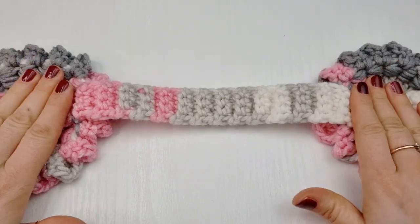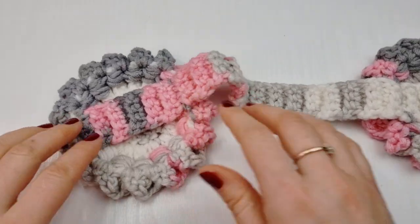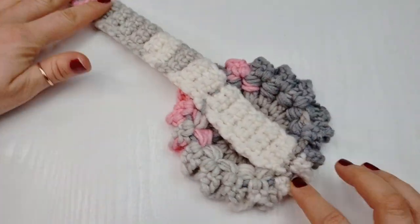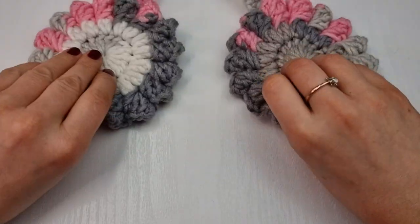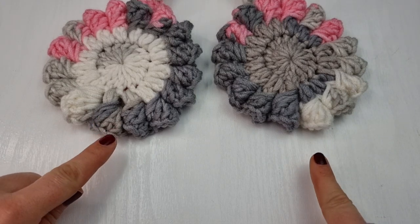Now we have our muffs attached to our headband. Just make sure your headband is right in the middle on one side and on the other side. And now for the last part, we are going to attach the chains.